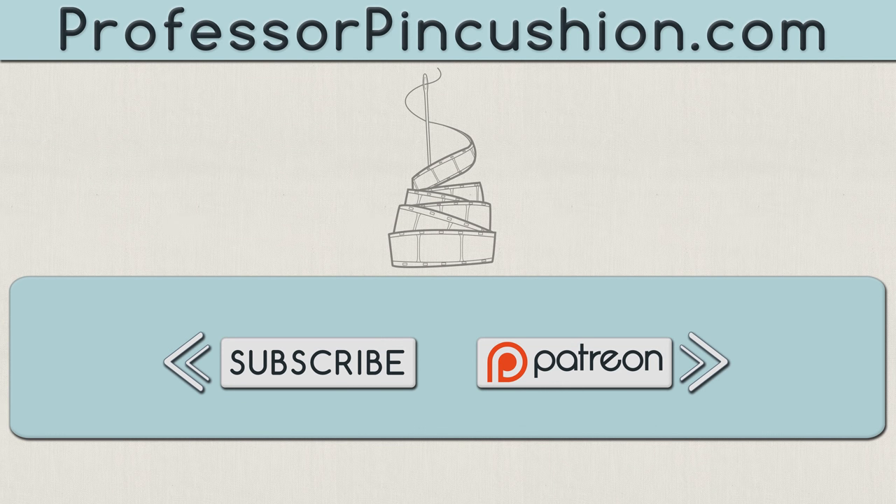Hopefully this gives you some insight into purchasing a sewing machine and makes it a little easier to get started in your new hobby. If you have any tips for people looking to purchase their first sewing machine, leave a comment below. Please subscribe to get notified of our weekly releases, and check out ProfessorPinCushion.com to view our complete library with well over 350 sewing tutorials. You can also check out our Patreon campaign to directly support us and earn some exclusive perks. Thanks for watching — I'll see you next time!